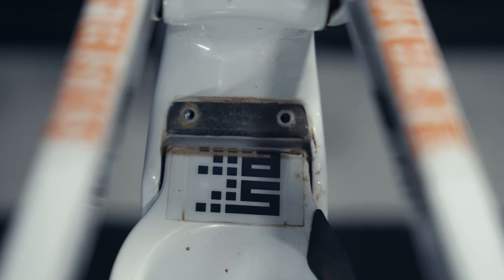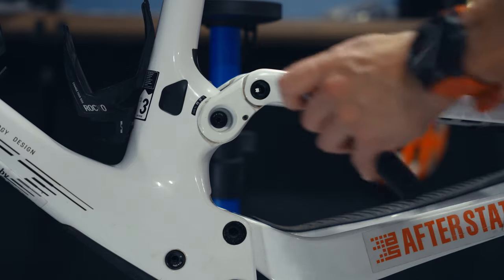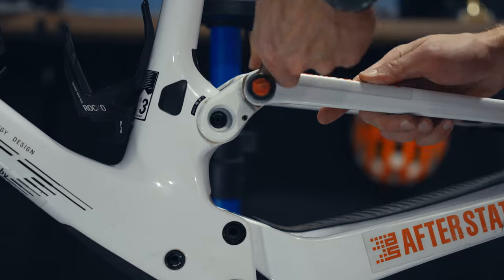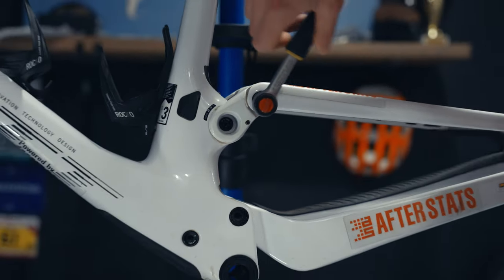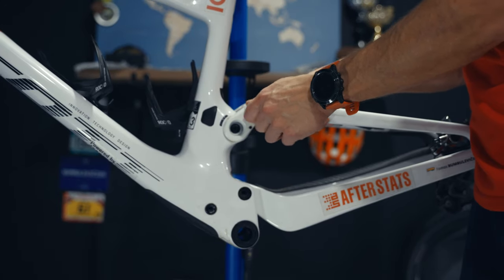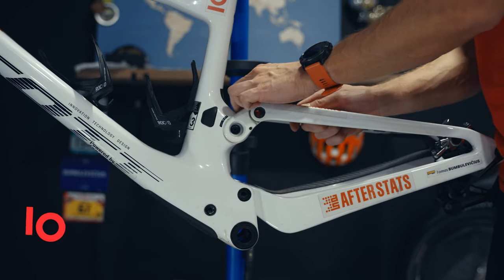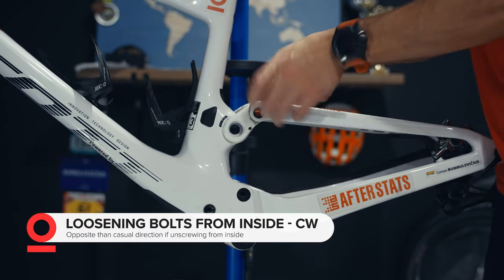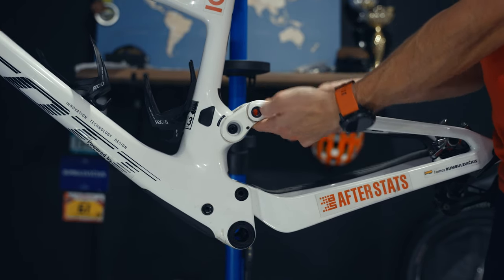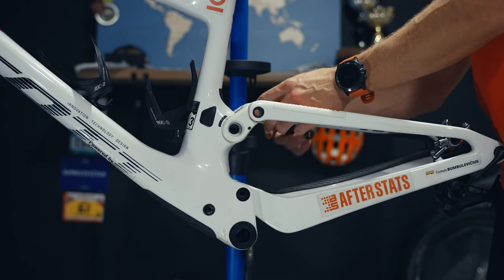We'll continue by removing the top bolts from the swingarm. One important thing to point out: if you are unscrewing those bolts from the outside of the bike, the direction is counterclockwise as normal. However, if you do the same thing from the inside, as you can see here, then you should go the opposite way, which is clockwise. From the right side of the bike it would be counterclockwise rotation.